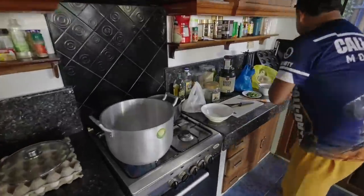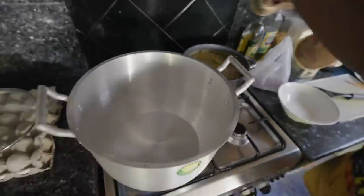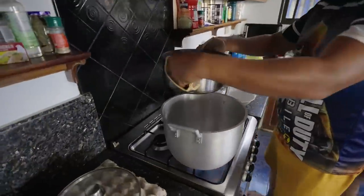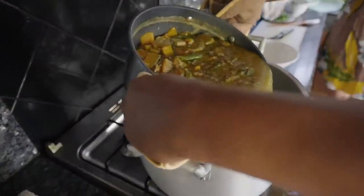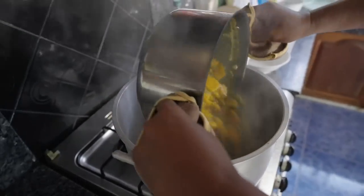What are you cooking? Mungu. We're going to put it into the bigger box. That's washed as well.